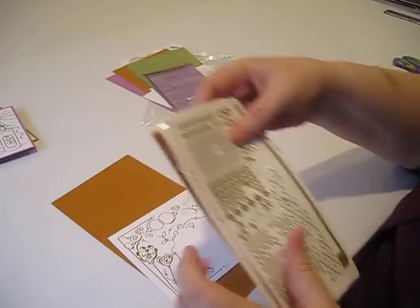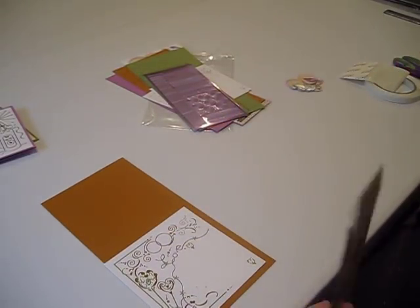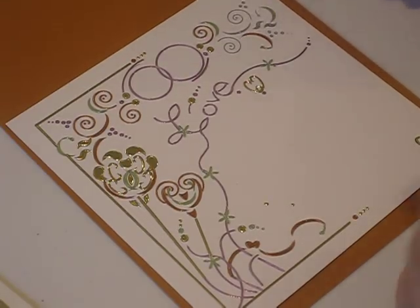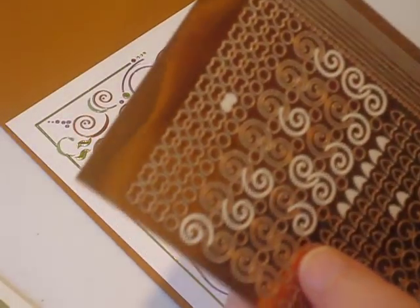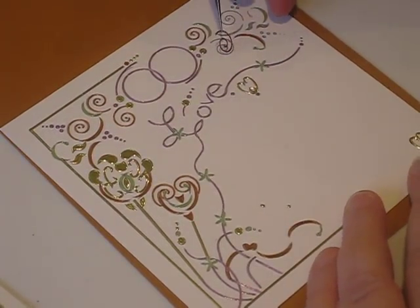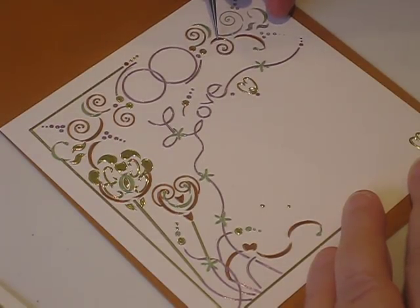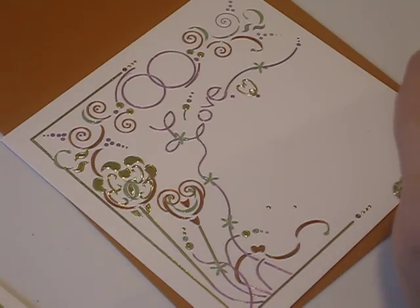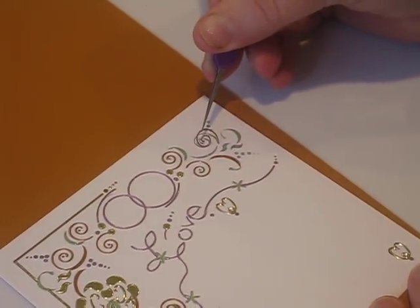I'm going to get in pretty close because there are some tiny stickers on here. I've already filled in most of these but left a few so we could work on them together. I'm going to locate the pieces on my sticker sheet to match the images on my card. I'll take this little sticker off my sticker sheet and match it up with the shape on my card. These particular pieces are nice sizes, but some of them are pretty small.